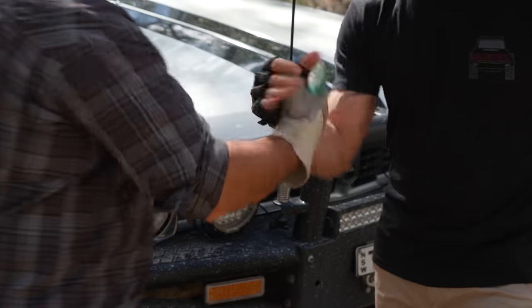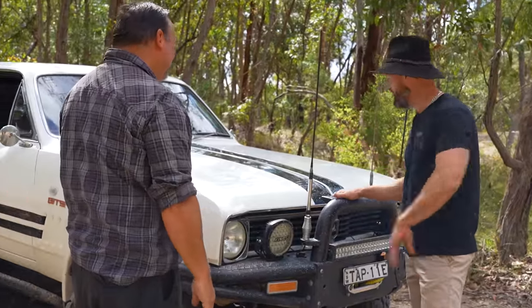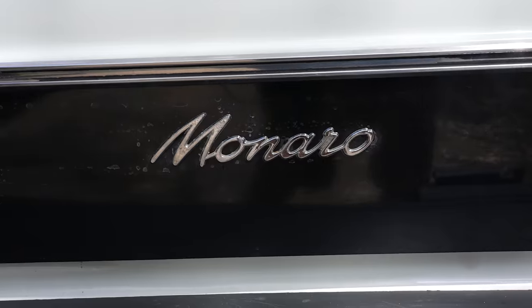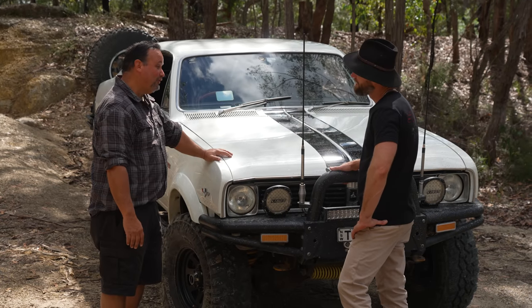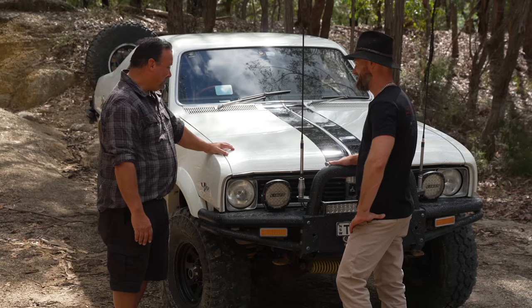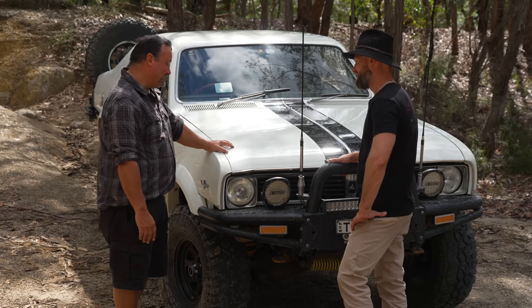Taffy meets Ronnie. Thanks for bringing this beast of a Monaro out here. Do you want to tell us the make, model, and year? It's a 1969 HT Monaro, sitting on a Nissan GQ Patrol chassis with the injected 304 VN 5 litre in it. That's a fair bit of work mate. It is a lot of work. The concept is simple, but it was a lot of work to make it this simple.